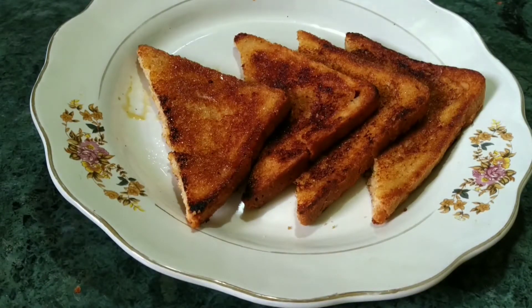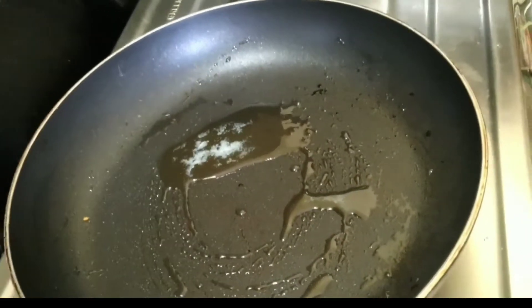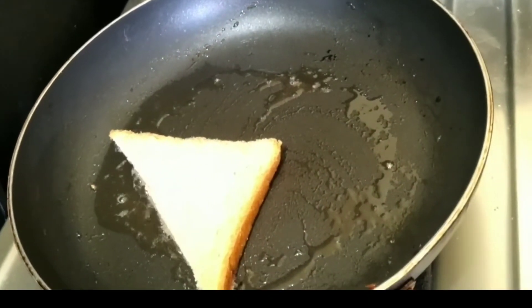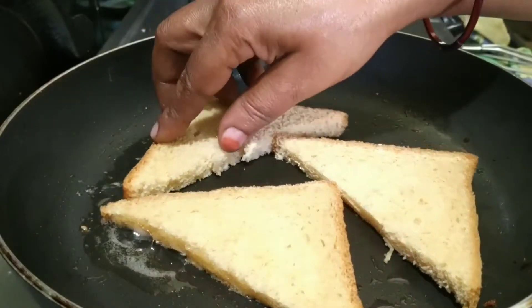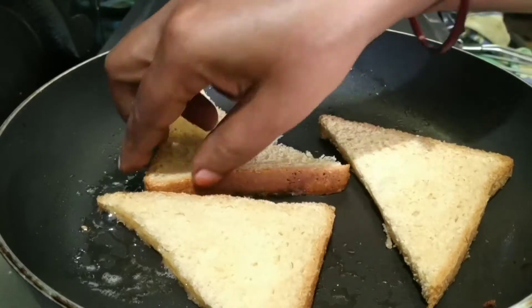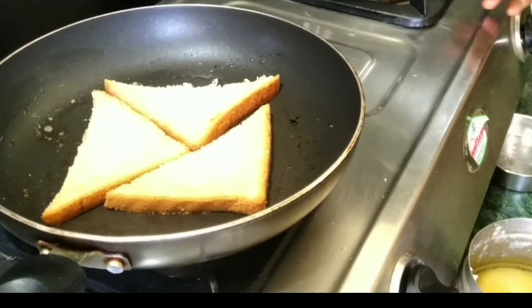We will make the milk and honey bread toast. We will make the honey toast and roast the bread slices.